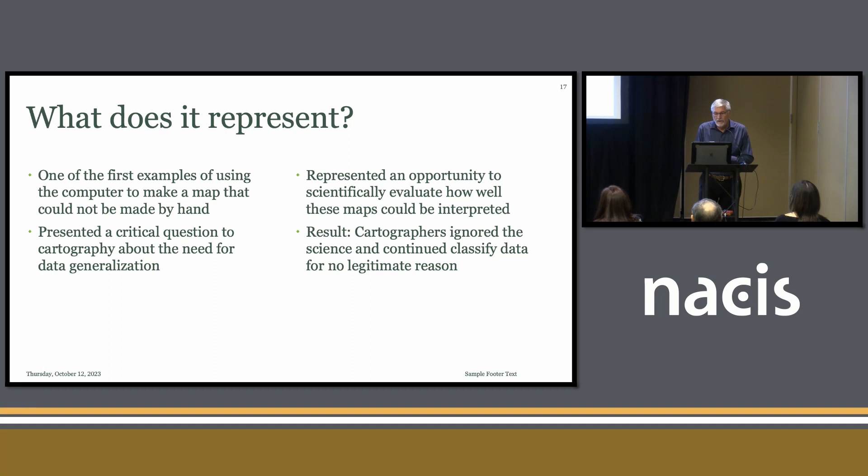Let's talk about what unclassed choropleth mapping represents. Certainly it represents one of the first examples of using the computer to make a map that could not be made by hand. We were presented with something in 1973 — we could not make that map by hand; there weren't enough Zipatone patterns. You'd need thousands of Zipatone patterns to do a true unclassed map. It presented a critical question to cartography about the need for data generalization, and it represented an opportunity to scientifically evaluate how well these maps could be interpreted.